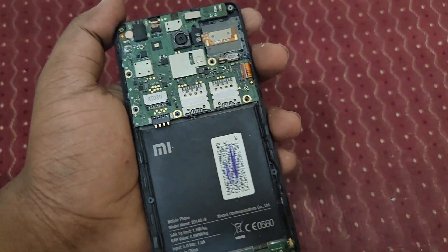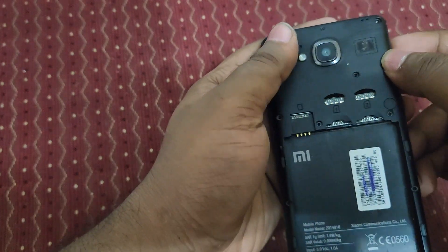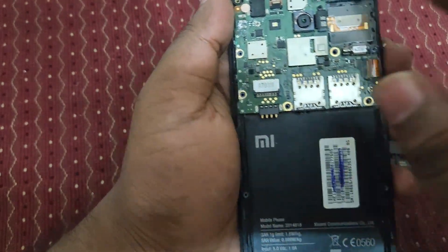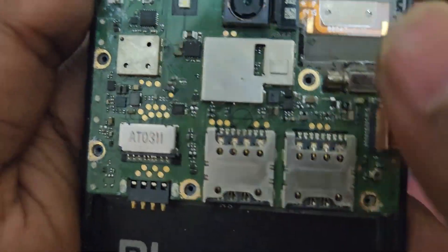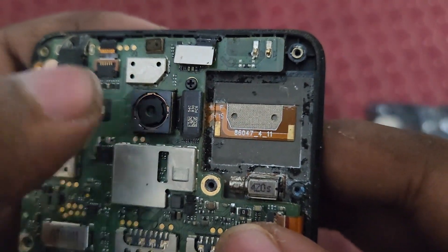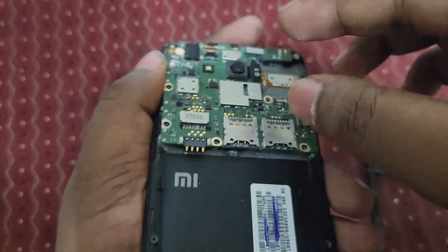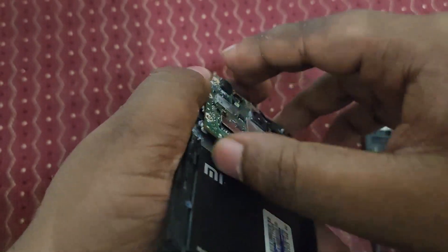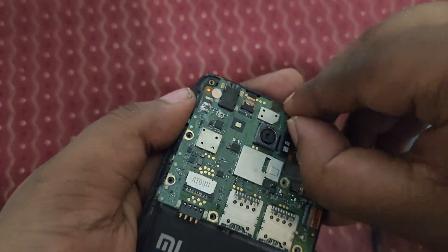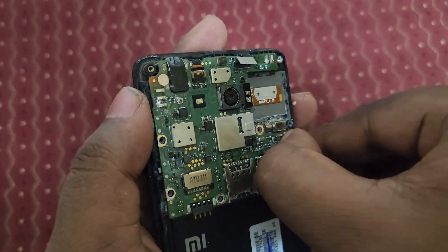Finally we have removed the entire case. You can see here's the camera - I think it's an 8MP camera which Xiaomi provided at the time of launch. We can remove this by just unplugging it.